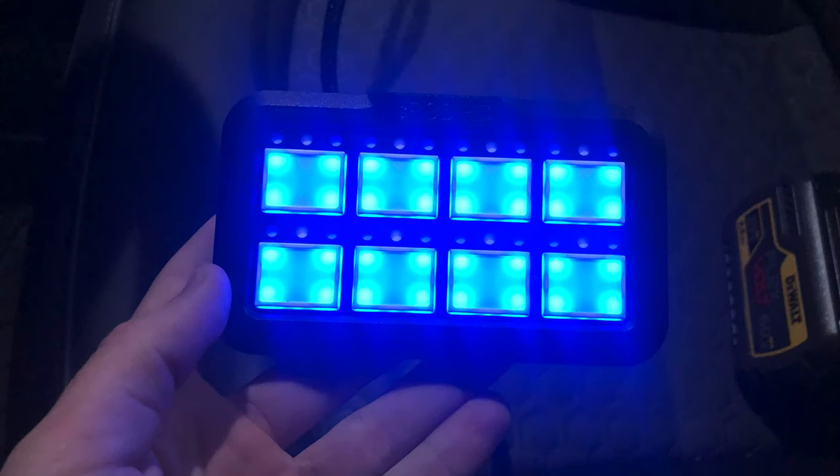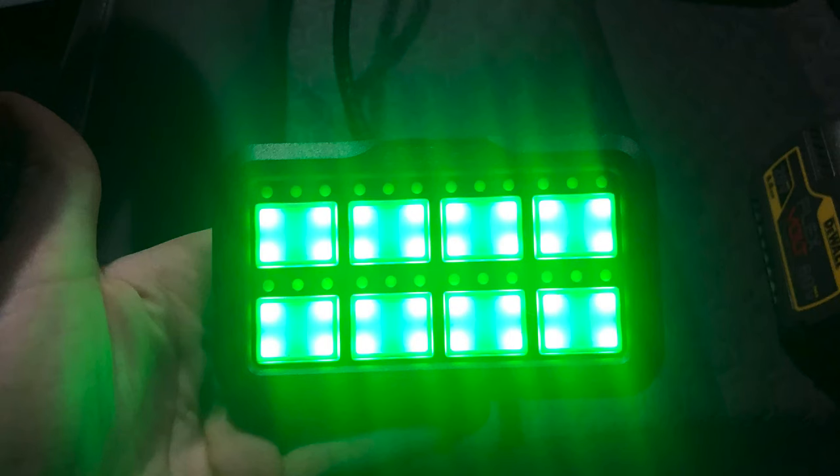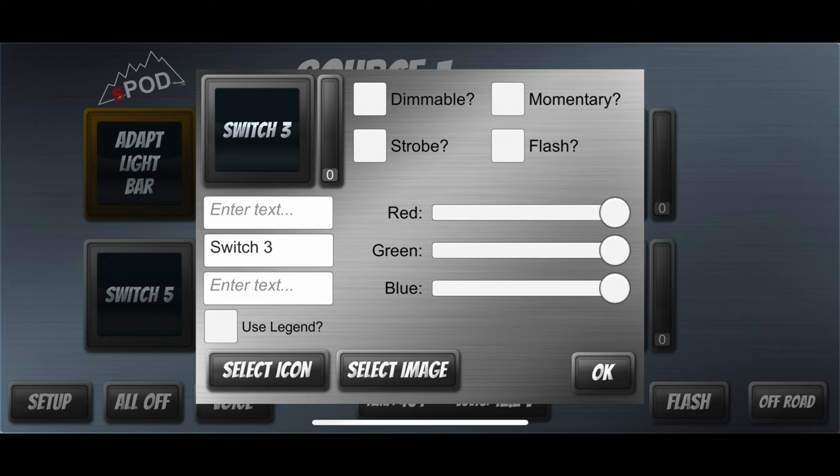Here are some pictures of the different color settings — on full brightness showing red, blue, and green. You can do any RGB combo to mix colors. In the switch setup, you can make it dimmable, strobe, or flash, which is just a slower version of strobe. You can also make it momentary, so it's only active while you're pressing it. You can enter text for use in the app and change the color of the button inside the app, though it does not change individually on the controller — the entire controller is one color.